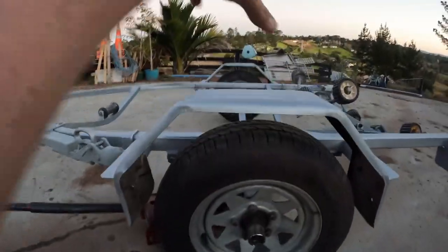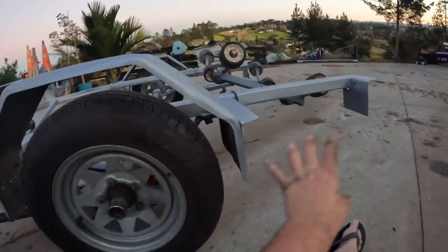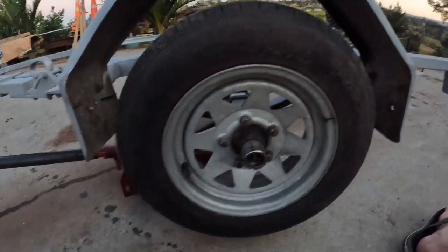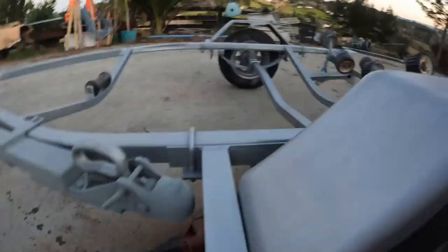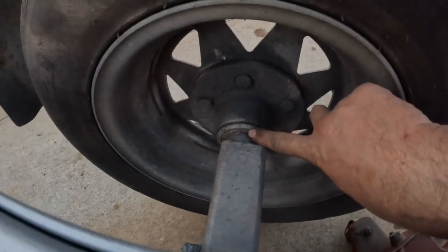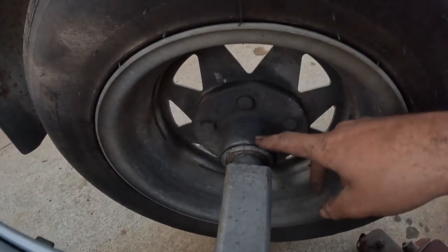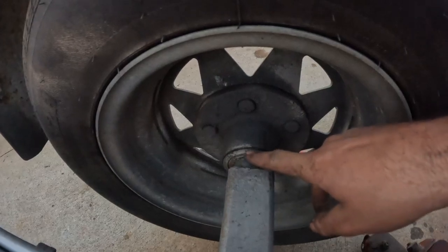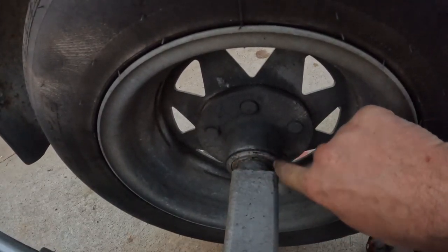That's well in spec — well within New Zealand WoF spec. After this wheel, go check your others. If you have a tandem or triple axle trailer, check all of them — go around, give them a spin, and check your bearings. You also want to have a look on the back of these — they have a seal in here that holds the grease and keeps the water out from when you're launching on the beach.